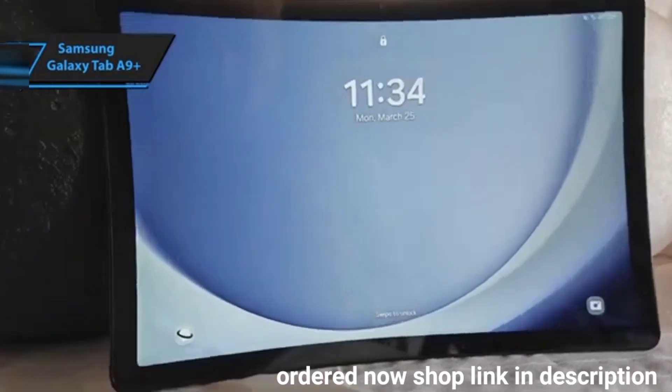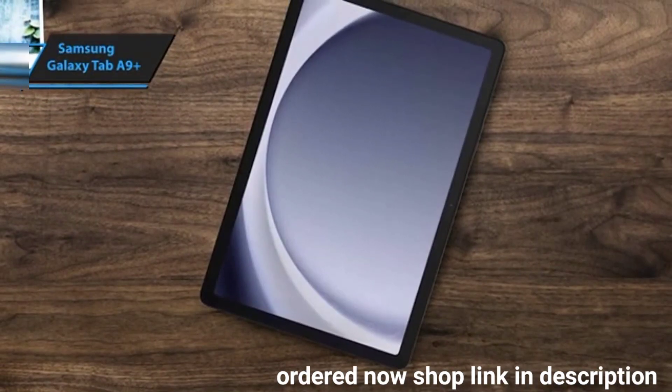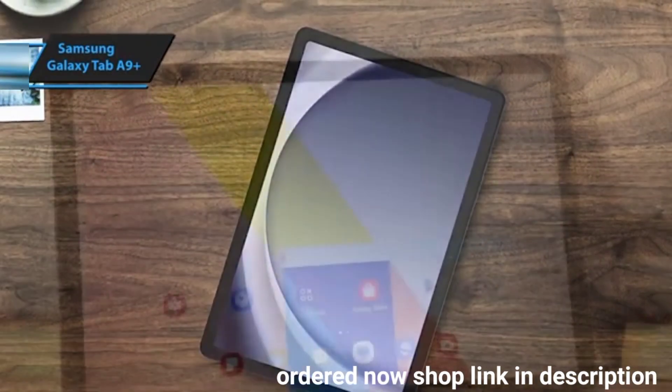Its HD screen may not be OLED or AMOLED, but it still provides excellent value in the budget category, outshining competitors like the Xiaomi Pad SE and Lenovo Tab P11.